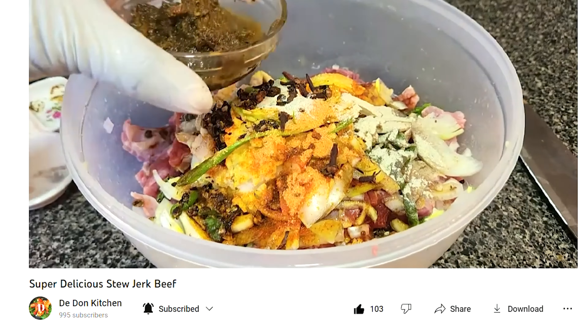Just mix the barbecue sauce in with the pineapple. The aroma is in the place, guys — barbecue pineapple! Cover and give it five more minutes. One minute done from that five minutes since I'm stirring, so four more minutes.